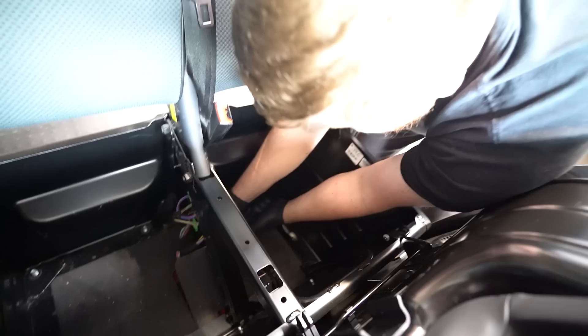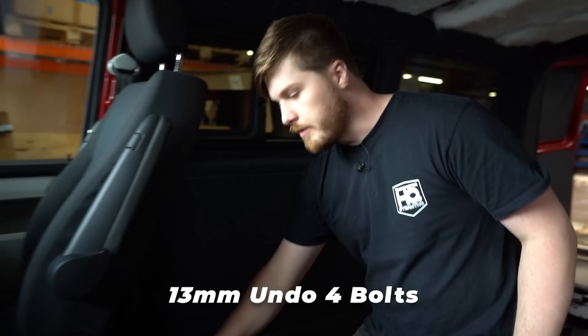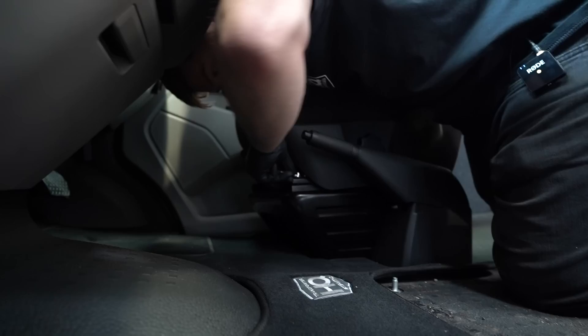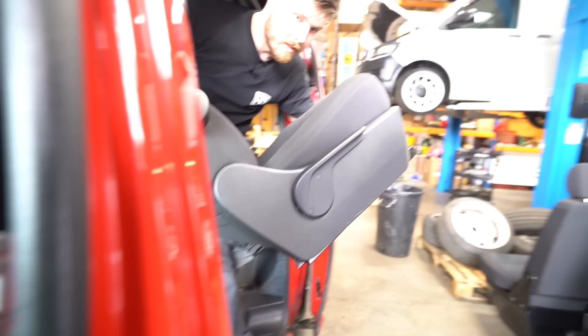On some models such as the T6.1 there are various extra connectors you'll need to unplug relating to the seat, and then once you've done that you can take your seat out. I'm going to get both seats stripped at the same time. Grab a 13-millimeter socket and undo the four bolts holding the seat down to the seat base - two at the back and two at the front. You may need to pump your seat up to gain access. With the four fixings undone you'll likely have some wires to unplug, then lift out the seat.